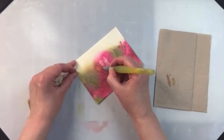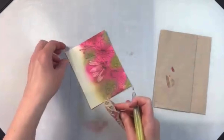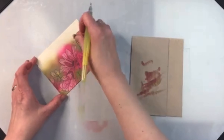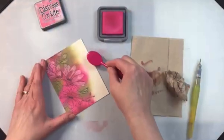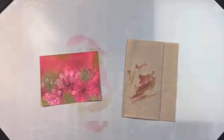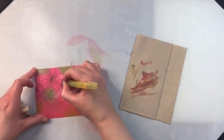These inks are creamier than the original Distress ink pads, and they also have a longer drying time, so they're perfect for blending — you have a lot longer to blend different colors in. And because of the water reactive properties, you can have fun with a technique like this, where you're adding water to sections of the stamped image and then removing it.